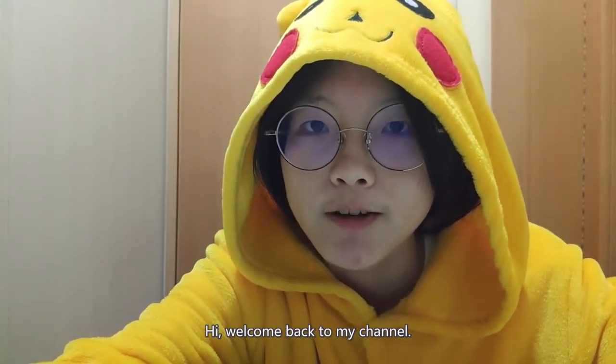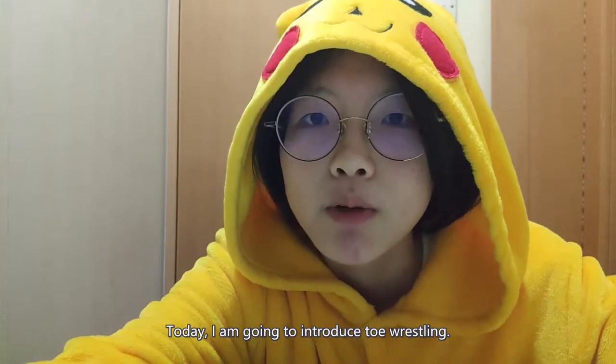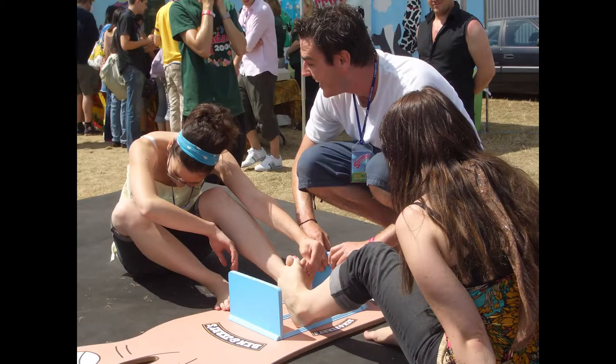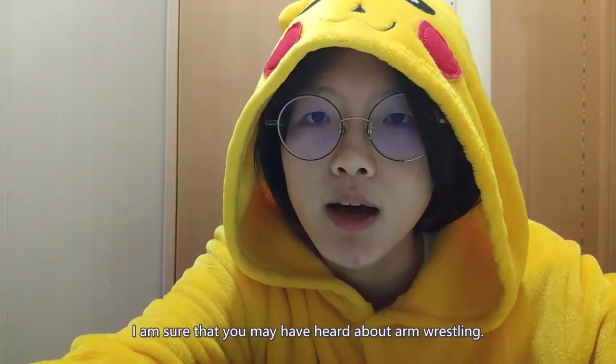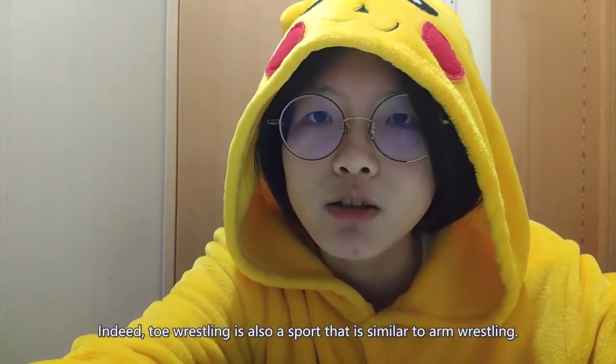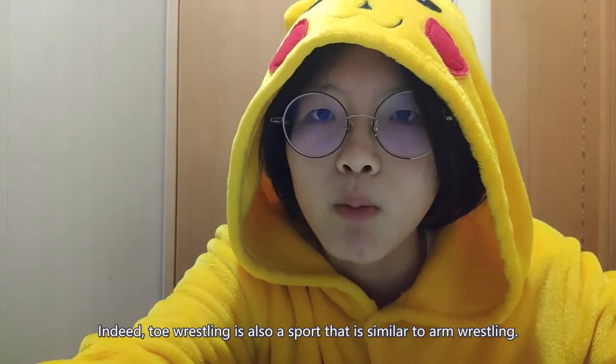Hi, welcome back to my channel. Today, I'm going to introduce toe wrestling. I'm sure that you may have heard about arm wrestling. Indeed, toe wrestling is also a sport that is similar to arm wrestling.